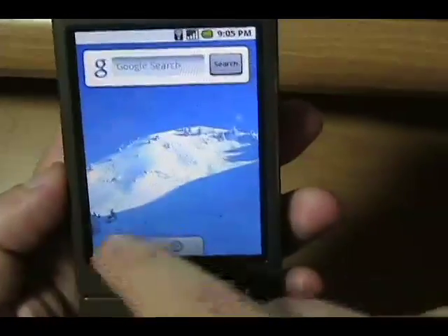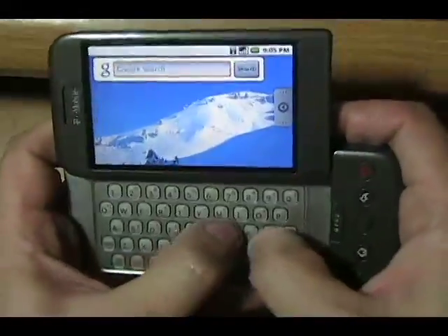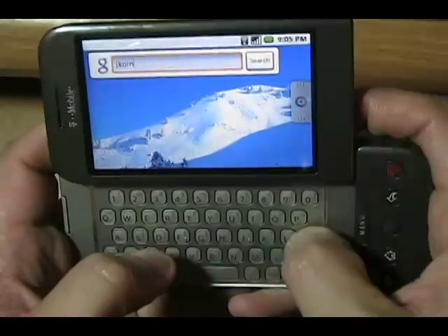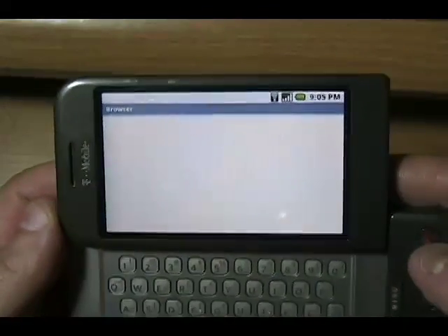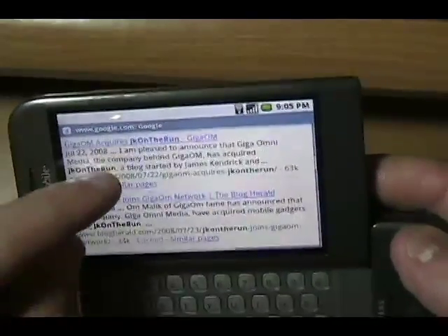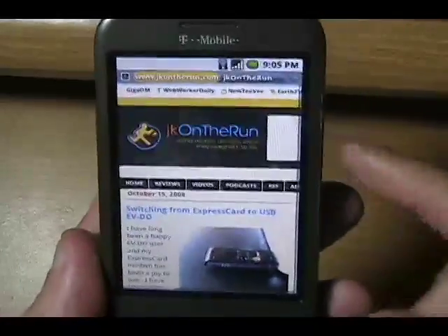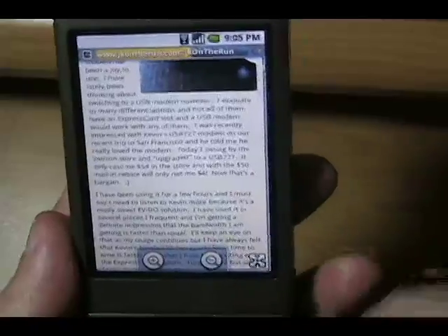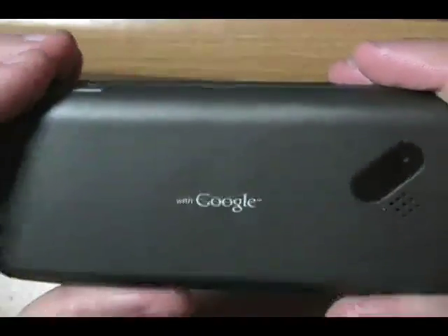Let's do a Google search — though of course you've got to use the keyboard for that. There we go — JK On The Run — it's going right into the browser. I've got a separate video for the browser later. It does rotate pretty quickly — I gotta give them that. Pretty nice. We'll get into the browser in a different video.